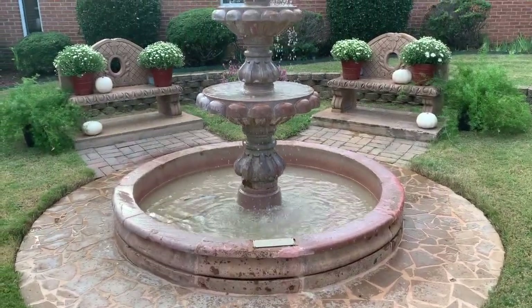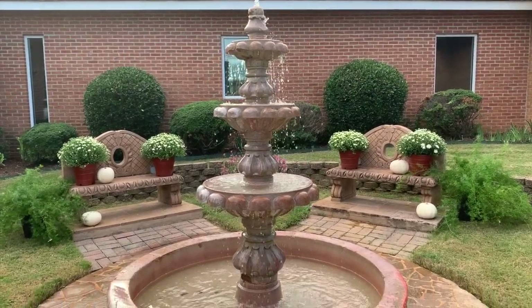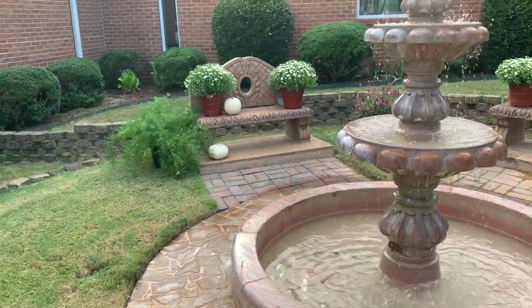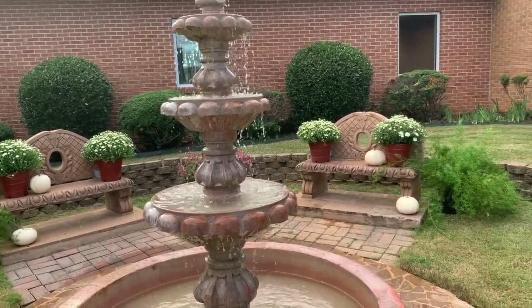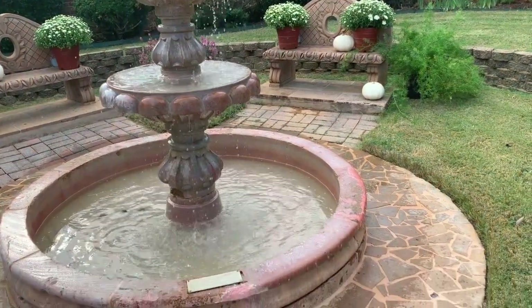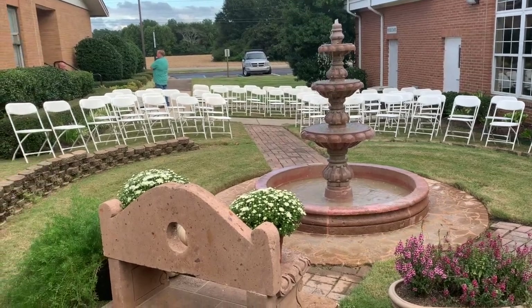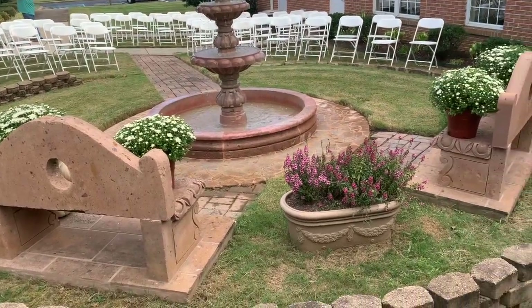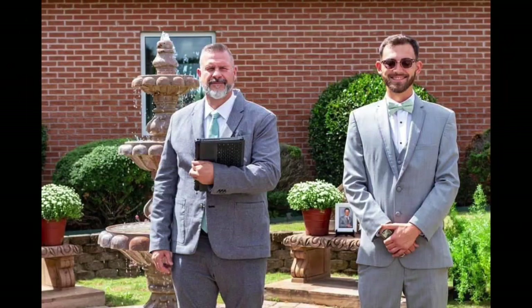My daughter wanted to go rustic, but she loves pearls and is kind of a frou-frou little cowgirl. We went with white mums, white pumpkins, and a great friend offered to let me borrow her asparagus ferns. That is a great tip — if you have friends or neighbors with beautiful greenery like ferns or florals, see if you can borrow them. That will really save you money. The mums we purchased from a church fundraiser, and the pumpkins came from the church fundraiser and Walmart.